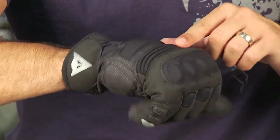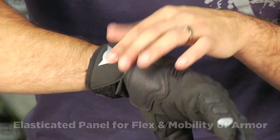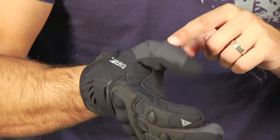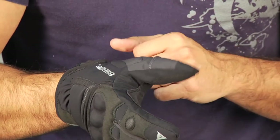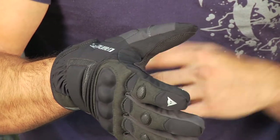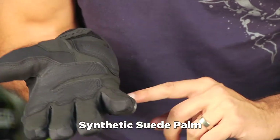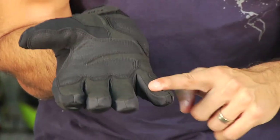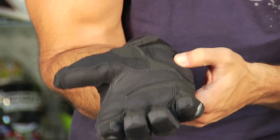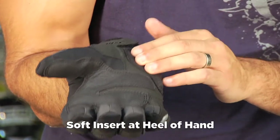Moving down the lateral areas of the hand you see a big elasticated panel in the back of the hand, with the Dianase logo and some more synthetic suede for reinforcement. Spinning the glove around you see a single elasticated panel on the thumb knuckle with another soft insert. On the palm of the hand, the fingers use more synthetic suede; the pinky has additional reinforcement that wraps all the way around. There's reinforcement across the high-use control areas, plus another patch with a soft insert for additional abrasion resistance and vibration dampening in the heel of the hand.